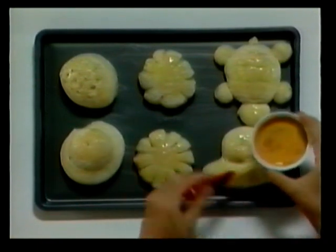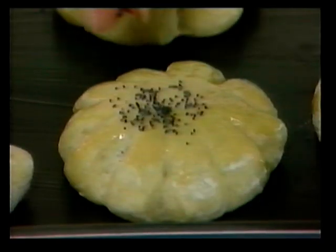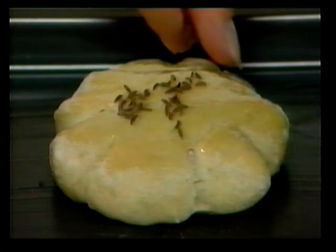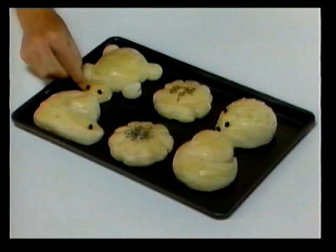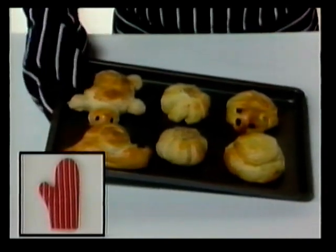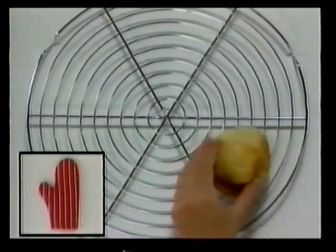When the rolls have doubled in size, they're ready to be decorated. Brush the rolls with a beaten egg — this will give the rolls a golden glaze when they're baked. Now you can decorate them with poppy seeds, caraway seeds, and raisins for eyes. They're ready to be baked. Bake them for about 15 to 20 minutes. If you're not sure when they're ready, tap the underneath of a roll — if it sounds hollow, they're done. Put them on a wire rack to cool.